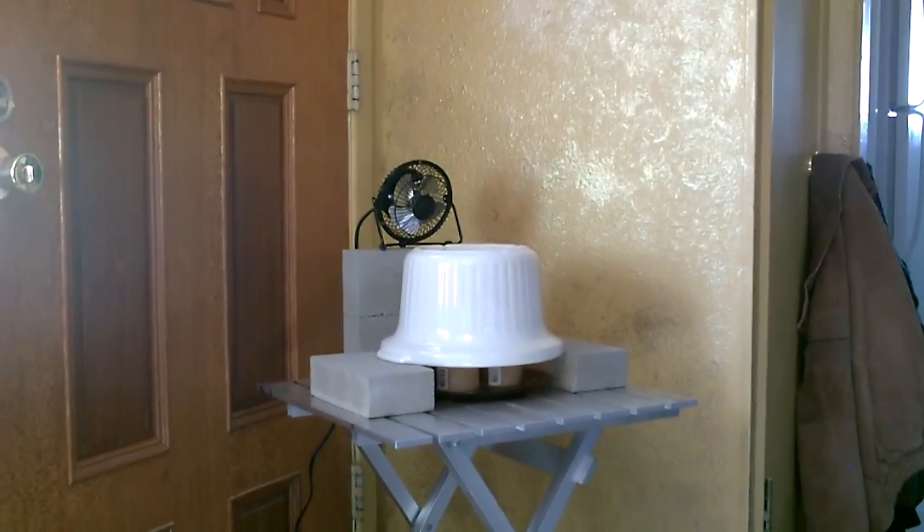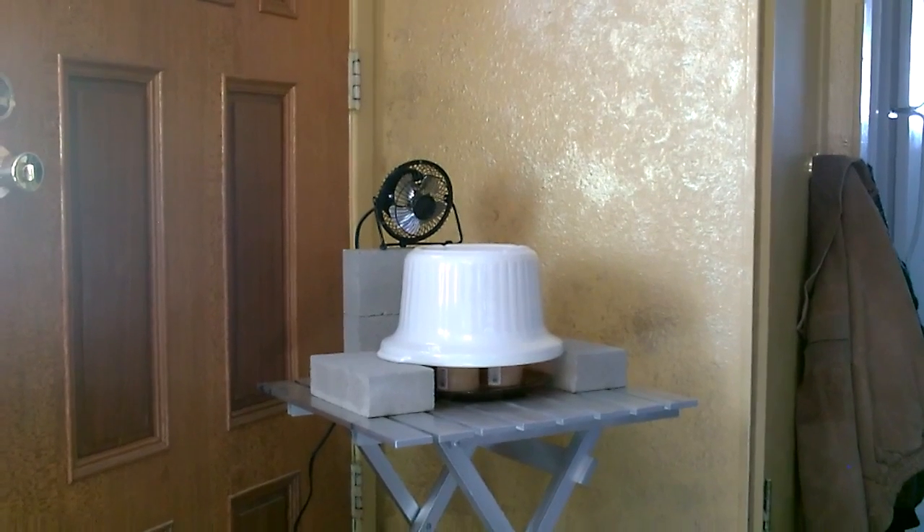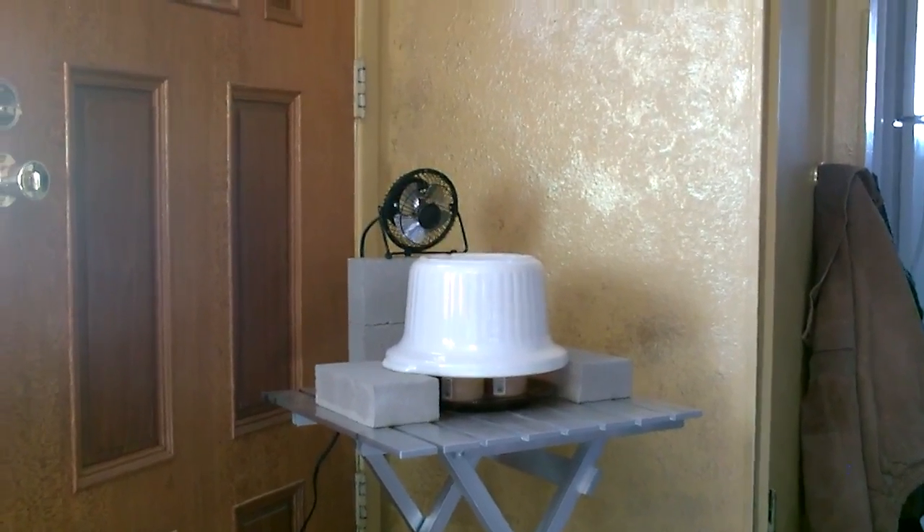You flip the fan on, it drops down to about 150 after a few minutes, but the fan like that will push the air into the room and it's working out great.